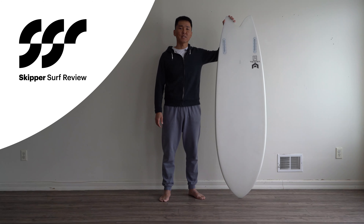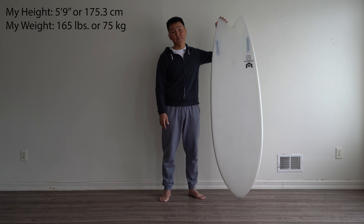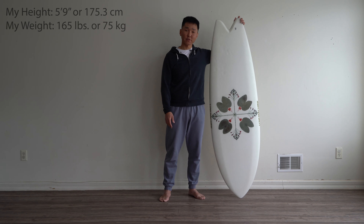Hey guys, welcome to Skipper Surf Review. I'm Yuri Zdenov and today I have Wills Fish from Love Machine Surfboards.